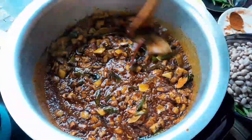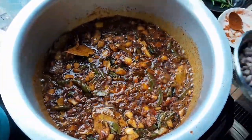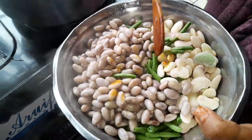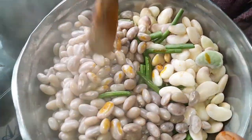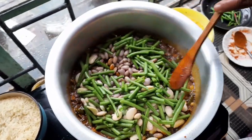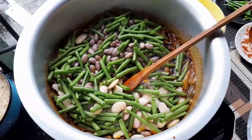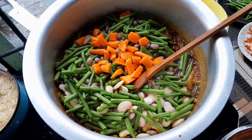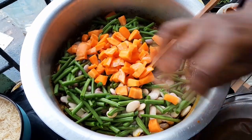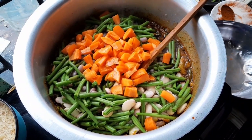It smells very, very nice guys when you use all these things. Now I will add my vegetables — see, I have my green beans, laima, gadra beans, so I will add all together. I'll let it cook. I'll add my carrot and all my vegetables, and let it cook. And with my biryani doll.